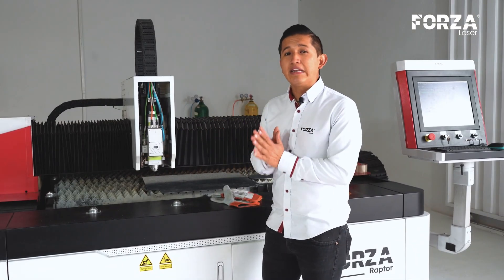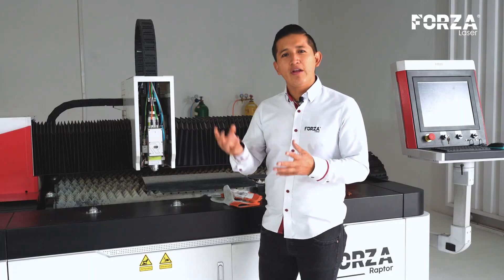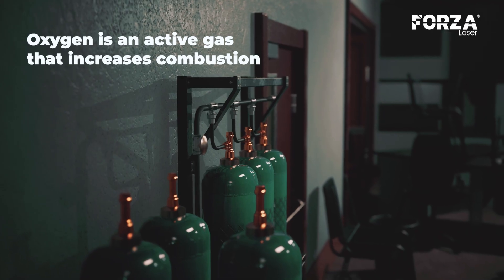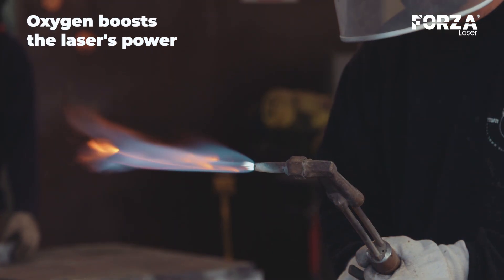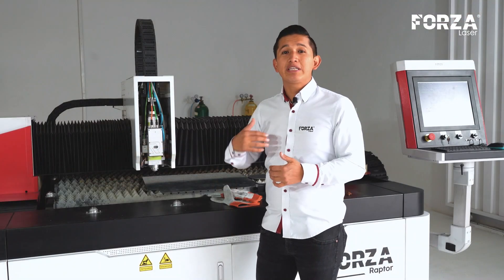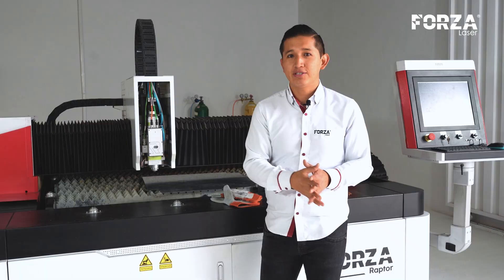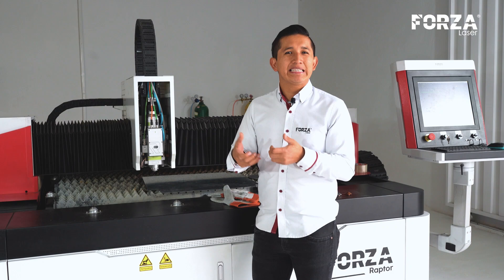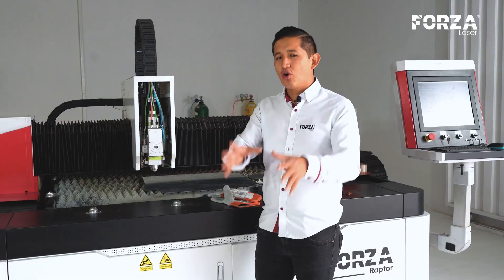The cutting method we're going to use is called hot cutting due to the use of oxygen. Remember that oxygen is an active gas that enhances or aids combustion — it boosts the laser's power with a flame, causing more heat to be generated. This heat allows us to cut thicker materials. However, its very advantage is also its limitation because, with more flame, the pieces start to heat up, meaning I can no longer make such small details. That's why it's called hot cutting.